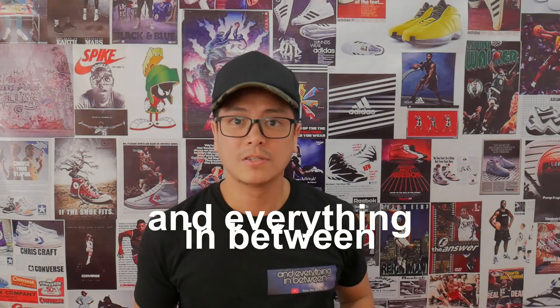Hey everybody, what's up? Thanks for watching, thanks for being here. Welcome, this is Sean. I do sneakers, I do travel and everything in between. So let's get right to it.